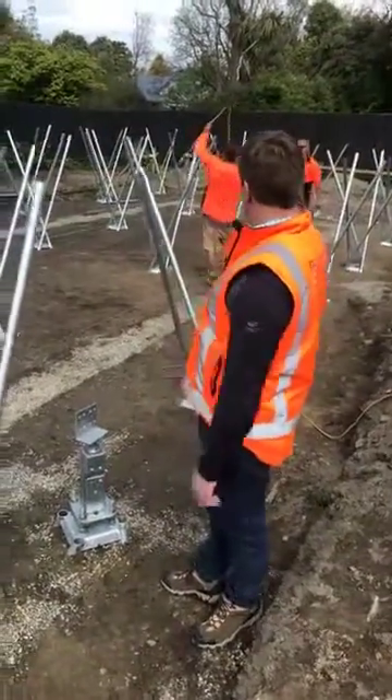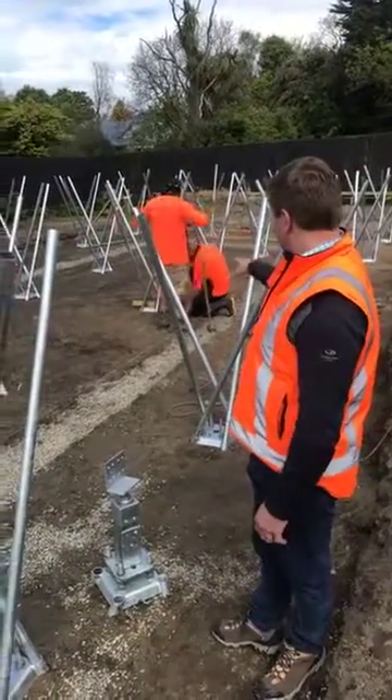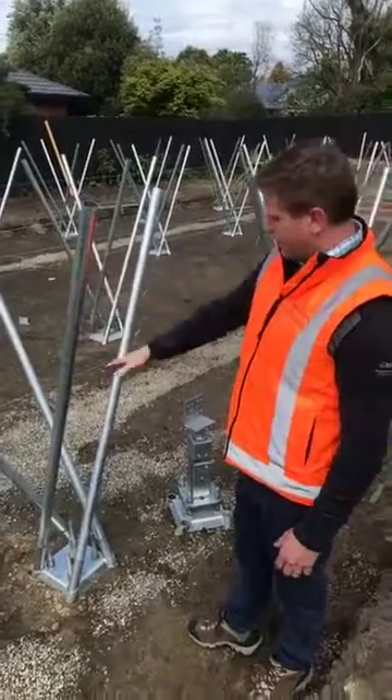We've got two guys here — Andrew and Justin. This is just the morning's work here, pretty effective. They're just checking a few levels and stuff like that. Obviously we'll get the breaker and put these down — probably about five minutes a pile.